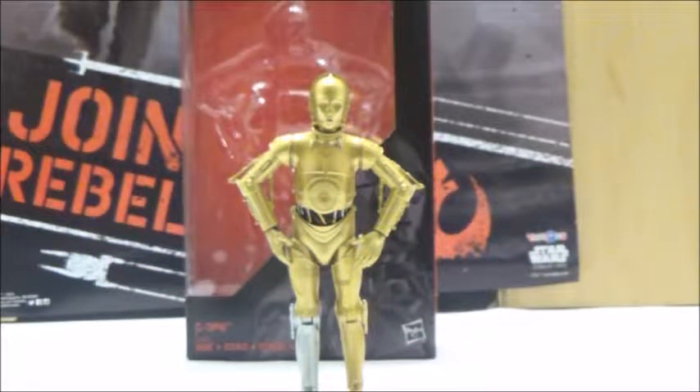Hi YouTube, this is Darkon633, and we're going to take a look at another Star Wars review. This time we're going to take a look at the 6-inch Black Series C-3PO, based on his original attire.